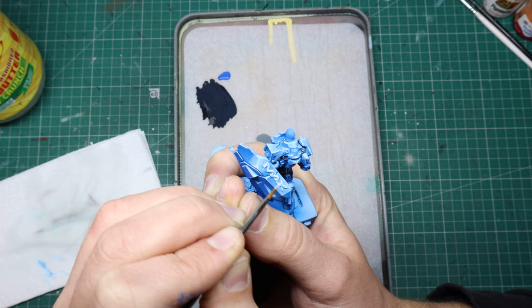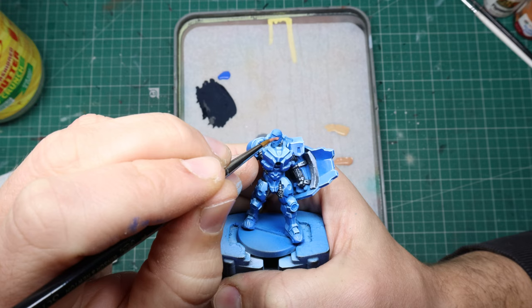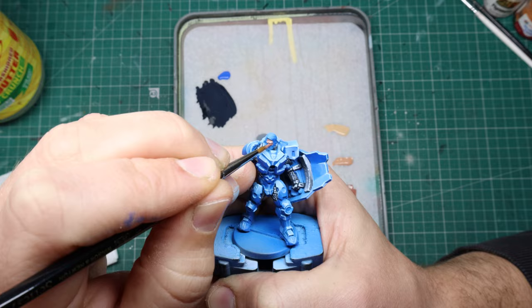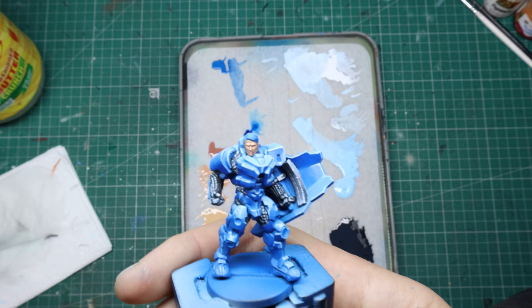For this handsome lad's face, my go-to skin tones are literally just the first ever skin tone paints I bought many many moons ago: Bugman's Glow, Cadian Flesh and Kislev Flesh from the Citadel range. I basecoat the face with Bugman's Glow and then highlight up with each successive colour. Make sure you leave your darkest colour in the recesses of the model for that extra juicy contrast and expressiveness.